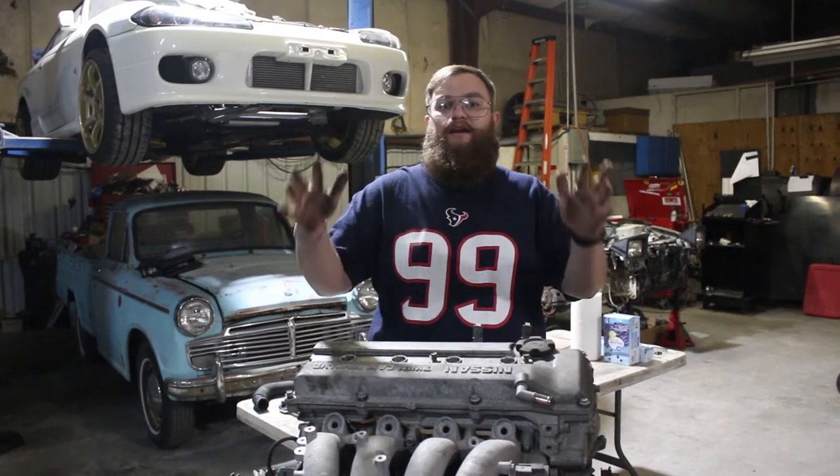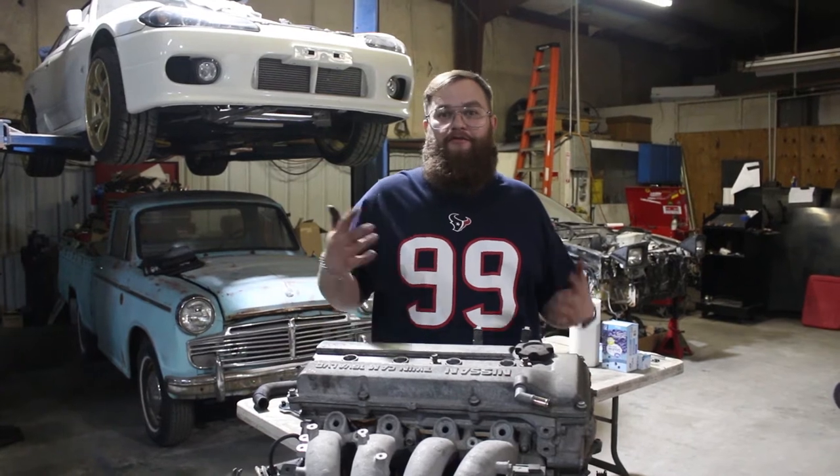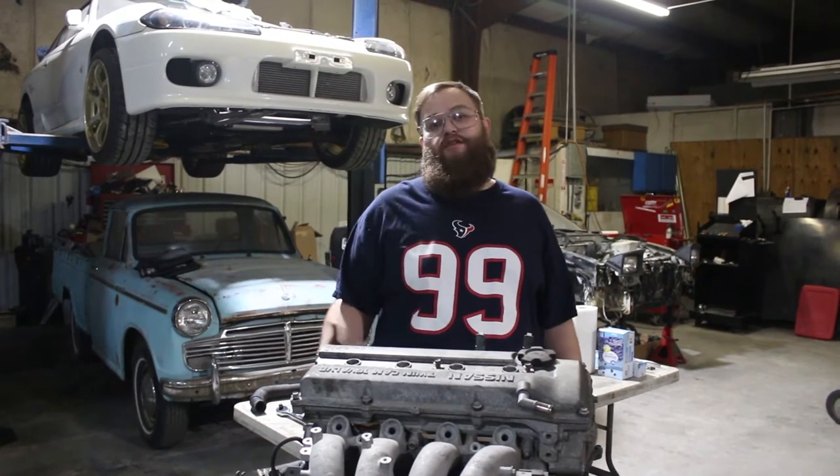But as far as today, we're going to get this torn down all the way. Hopefully — I can't turn it over — so hopefully we can get the pistons out of it and get it over to the machine shop.